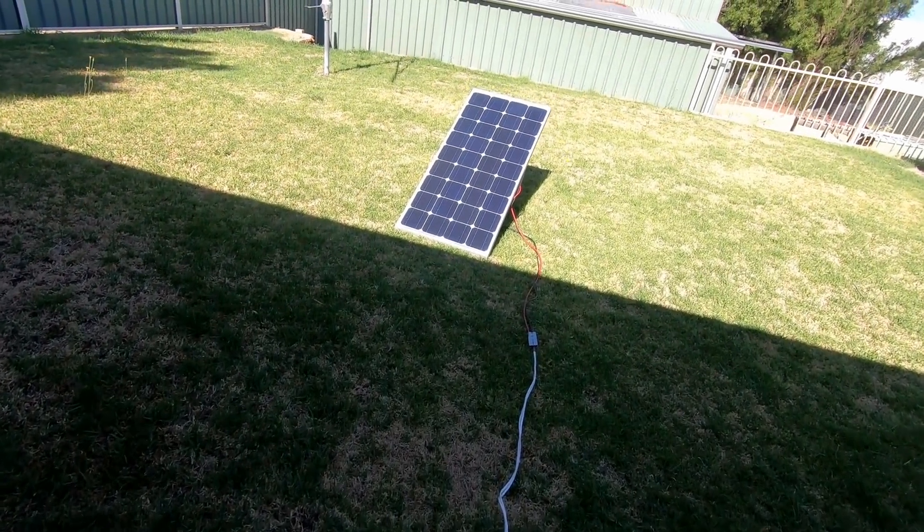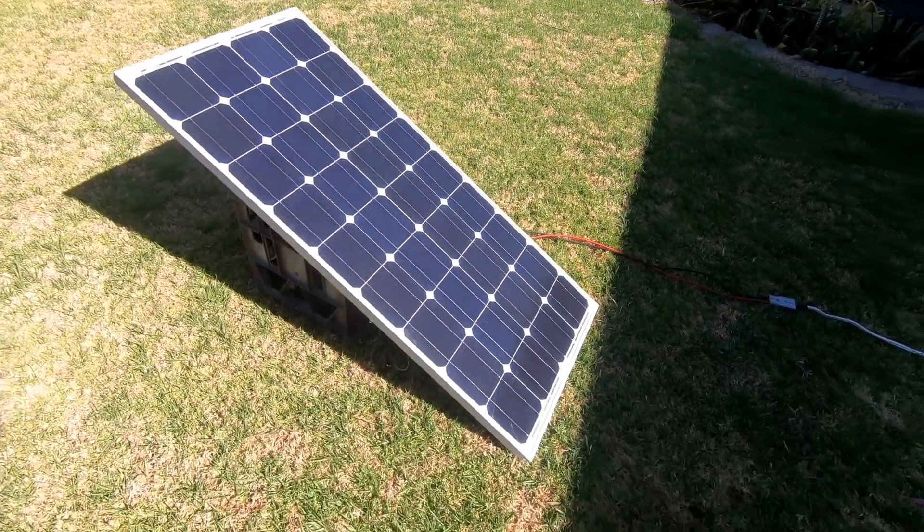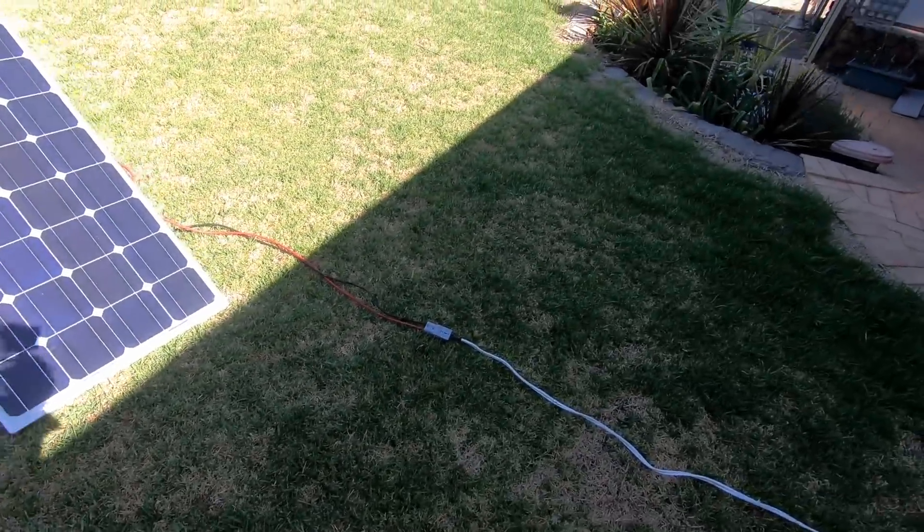Is the panel pointing to the sun? Let me check — yes, it's pointing to the sun and it's in the sun. Okay.